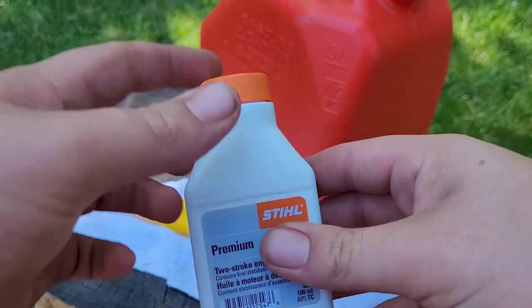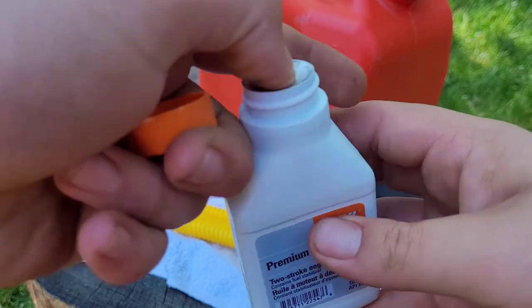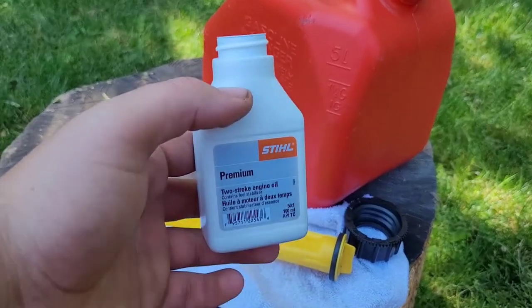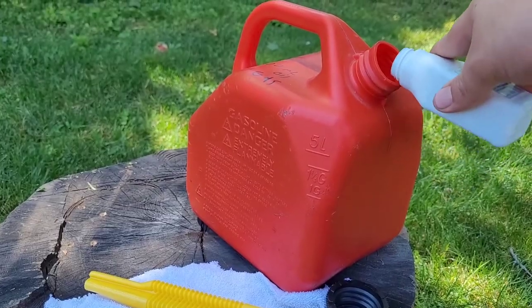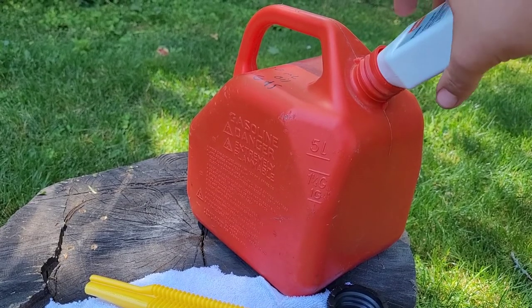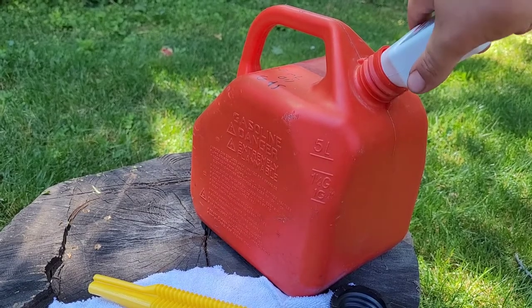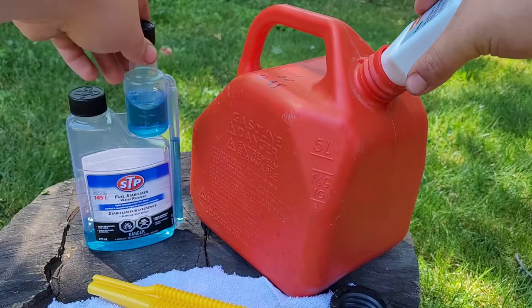Once you remove the filler spout, take your oil and open it up. Get the seal off the top — you can punch it in with your thumb or peel it off. Then pour the oil into the can, and let it sit for a few minutes to make sure you get all the oil out. You can also rinse out the bottle with stabilizer to get everything out.